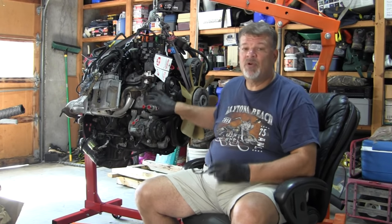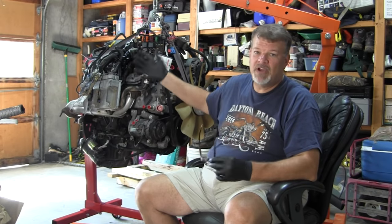We're going to move on by starting to label every one of these electrical connections. We'll label the connection, then disconnect it, and as soon as we can we'll get this whole wiring harness off this engine. That's where we're going to start. Stay tuned.